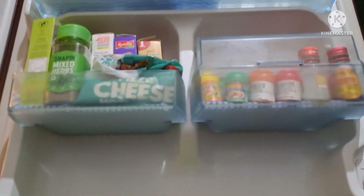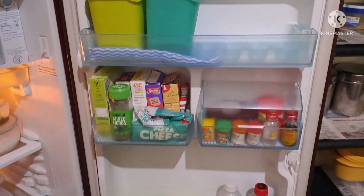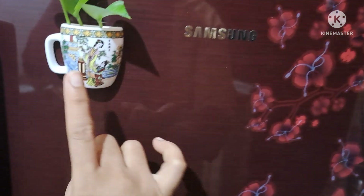This is my fridge organized video, friends. I hope you enjoyed this video. Please like, share, and comment. If you like this channel, please subscribe. Thank you for watching.